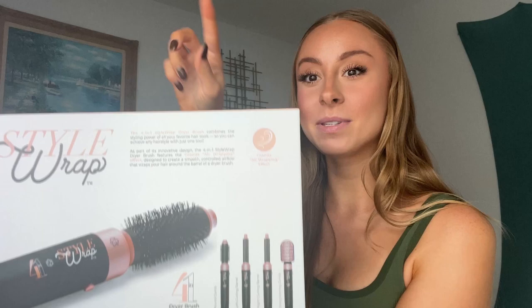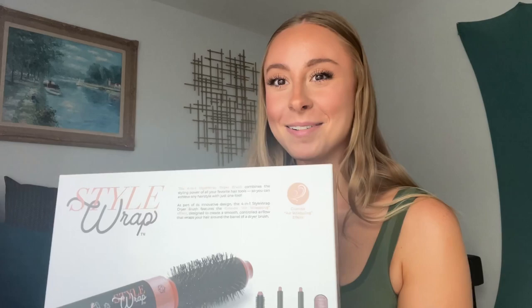Hey y'all, Allie here. Welcome to my channel. I was sent the Style Wrap from the Skin Research Institute and I can't tell you guys how excited I am. It's a four-in-one — it's got the straightening brush, the two curl wraps, and the round brush attachment as well. I'm going to do a little review for you guys, so I'm so excited.